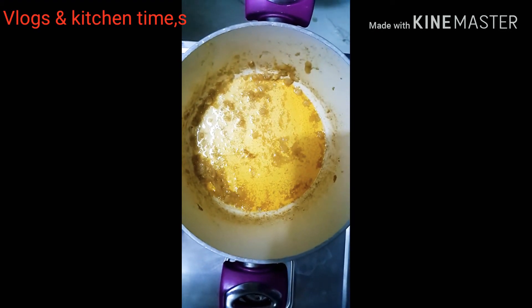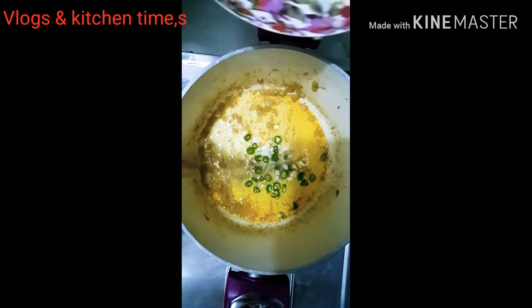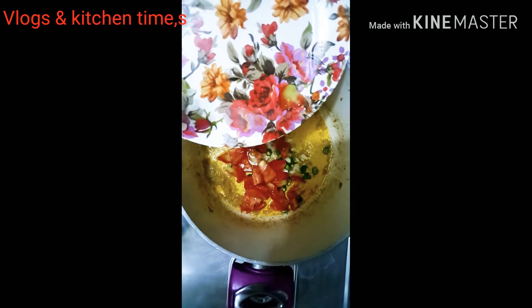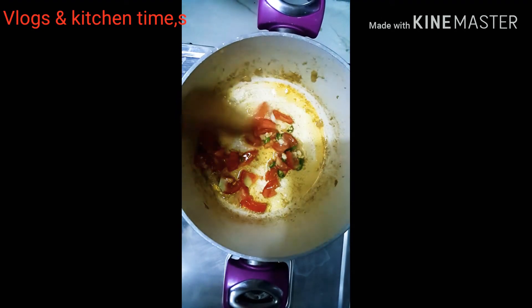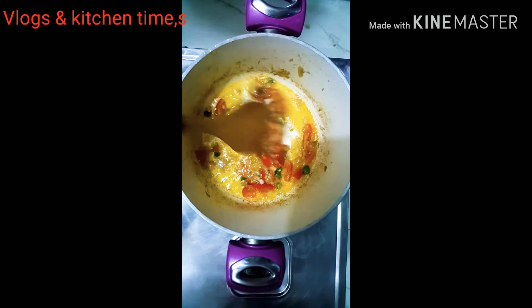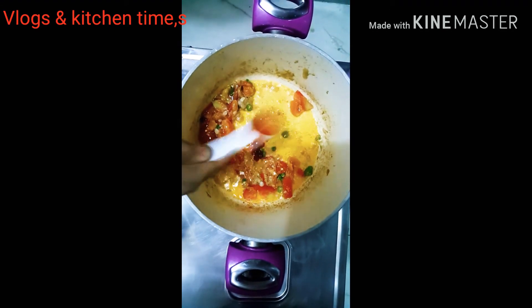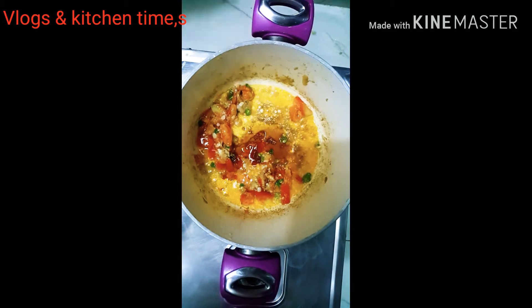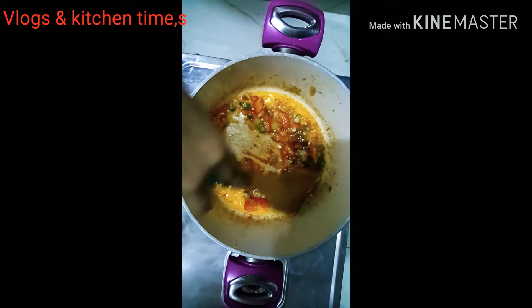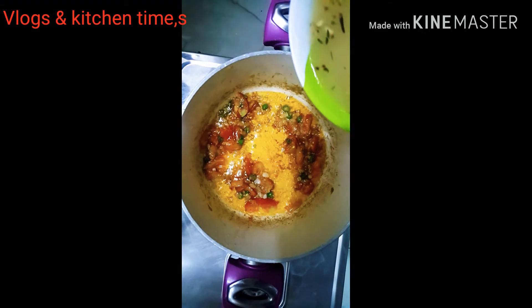I will add chili sauce and I am going to mix the chili sauce, and mix the chili sauce.